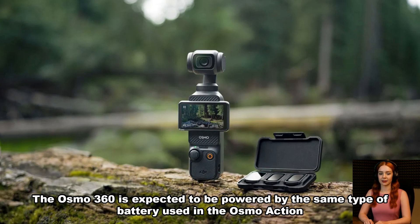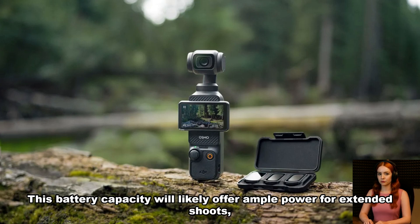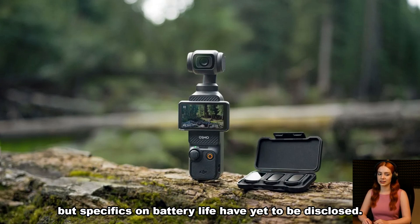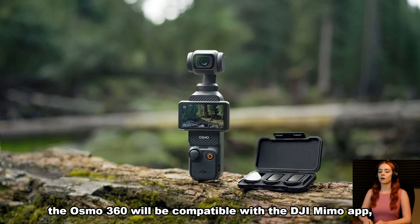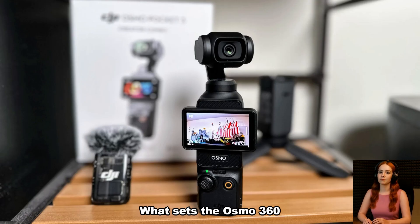The Osmo 360 is expected to be powered by the same type of battery used in the Osmo Action 5 Pro, with a 1950 mAh capacity. This will likely offer ample power for extended shoots, though specifics on battery life have yet to be disclosed. Additionally, like many of DJI's other products, the Osmo 360 will be compatible with the DJI Mimo app, allowing for seamless integration between the camera and DJI's ecosystem.